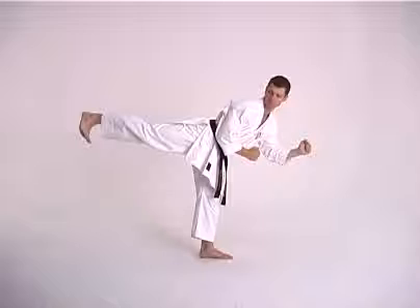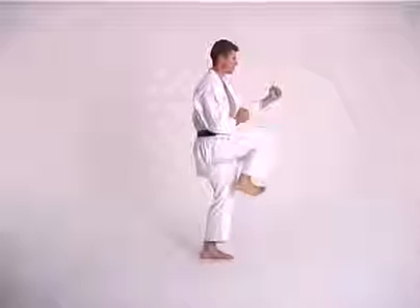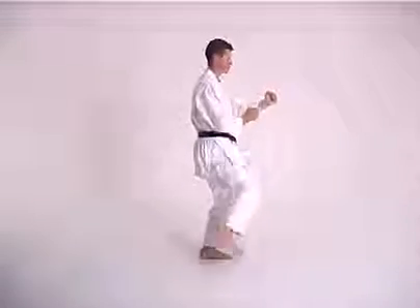Stage three: retract the kick, pulling it straight back to stage one position. Stage four: back in Hokudachi.